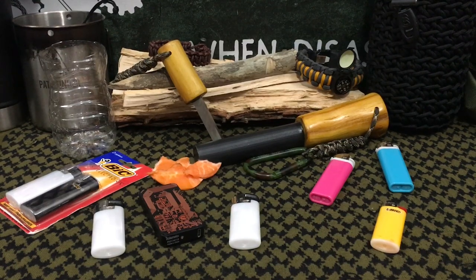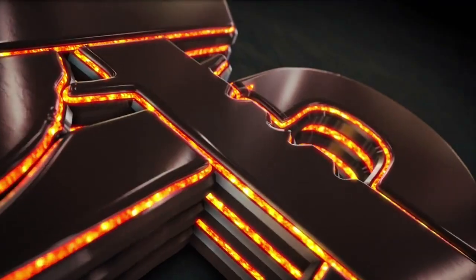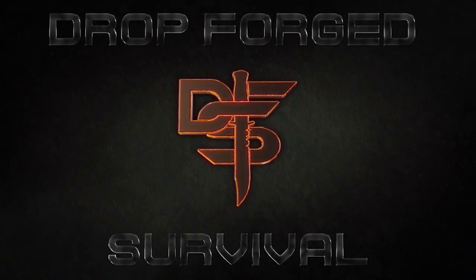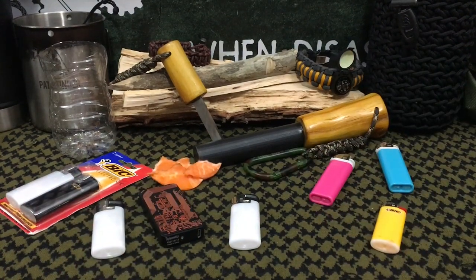Hello YouTube, it is Chris here and in today's episode we're going to be talking about lighters and which one should you be carrying in your pocket. Welcome back everybody and thank you for sticking with me. Today we're going to be talking about lighters and which one should be in your pocket for your everyday carry.